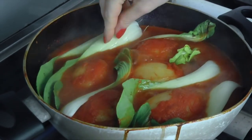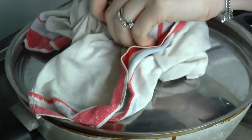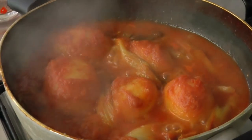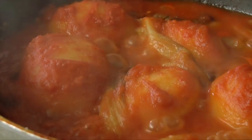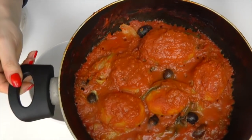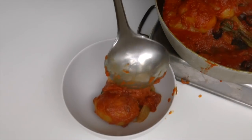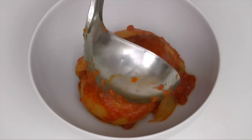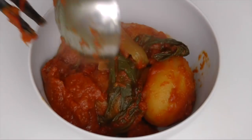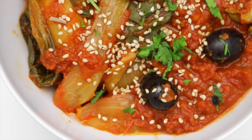Una volta che le patatine si sono cotte — magari facciamo la prova a stecchino — andiamo ad aggiungere anche le varie foglie che abbiamo tolto dal pak choi. Le mettiamo dentro, ricopriamo. Devono ammorbidirsi un po' come funziona con la bieta o la cicoria, e le patatine devono essere super cotte. Bello denso il sugo. Poi andiamo a metterla nel piatto: aggiungiamo le patatine, le varie fogliette cotte di pak choi e le olivette.